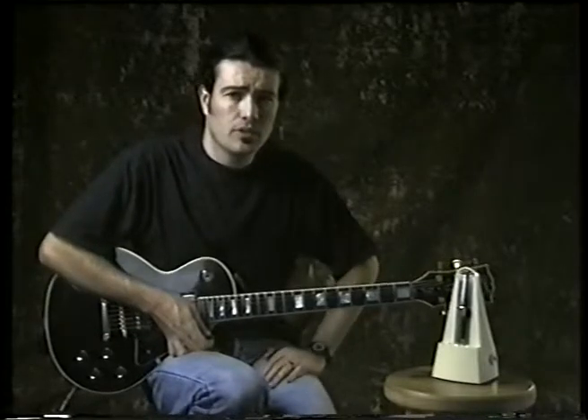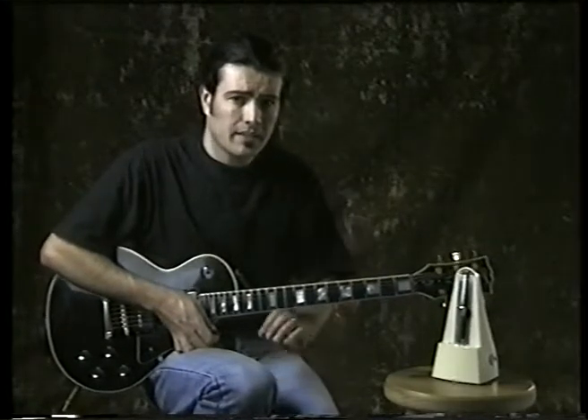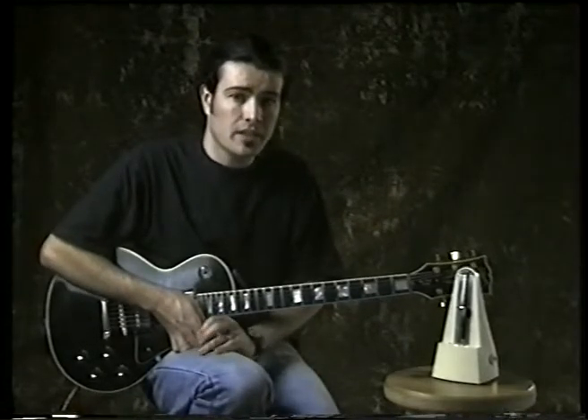As discussed before, I'd like to show you how to use your metronome. The metronome is one of the most important things that you can have when you're practicing. If you can't play with a metronome, you won't be able to play with a band. It sounds like a simple little thing, but it is actually extremely important because you need to have a good sense of timing.